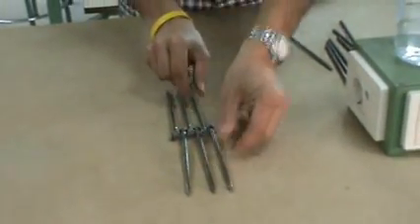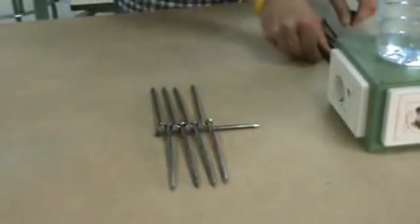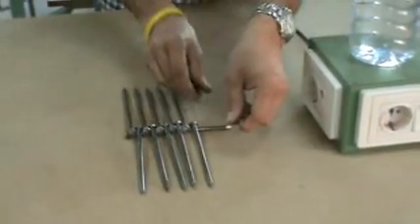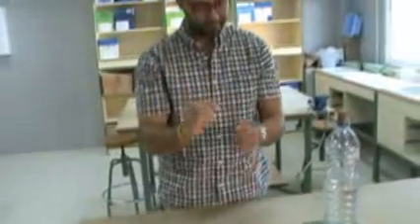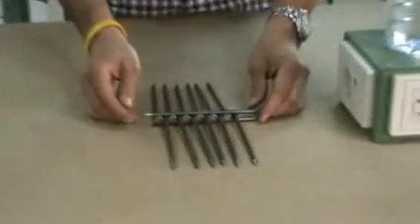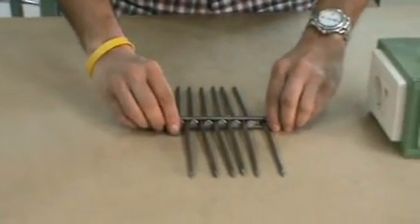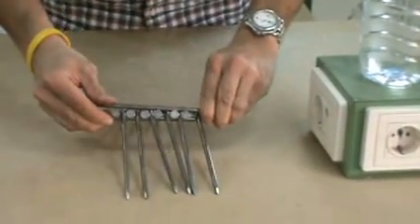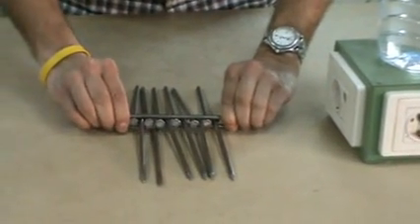Oops. Now the last nail, or spike, I take and I lay it across, horizontal. Then I'm going to pick all the nails up. You have to be careful, because sometimes they'll fall out. Pick all the nails up.